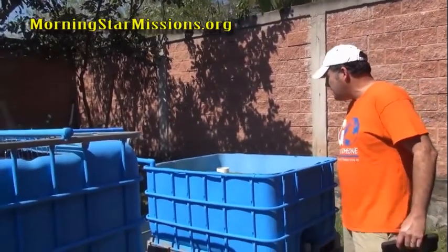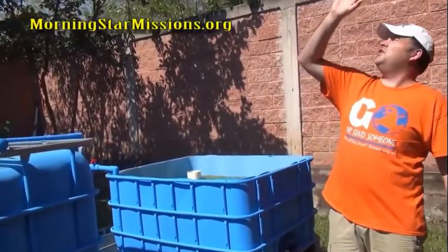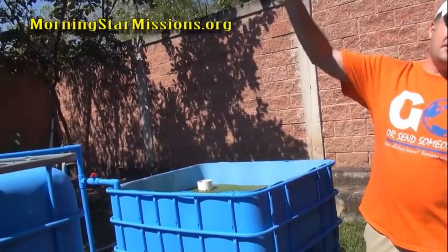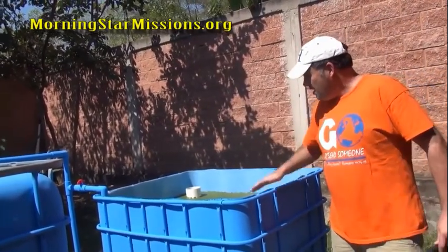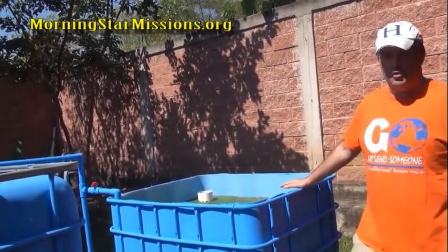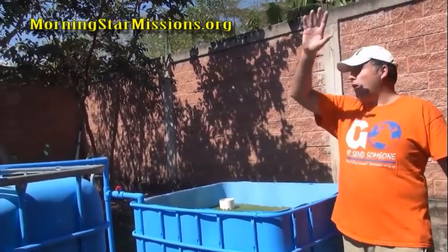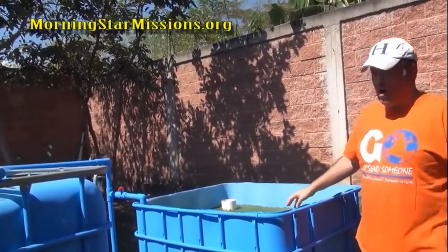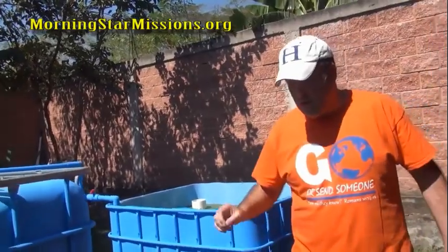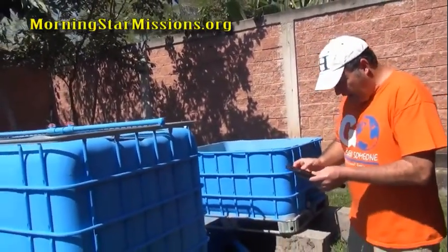Duckweed does not like direct light. Here in Honduras we have intense sun, so you have to be really careful about direct sunlight. Because of the roof of our home and the trees, this duckweed doesn't get intense direct light all day. Just be careful there.